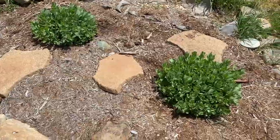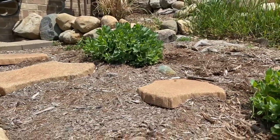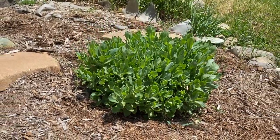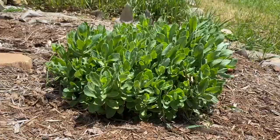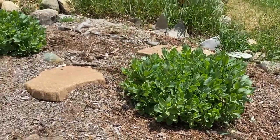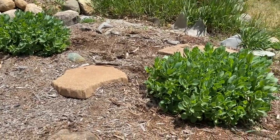Two week update DIYers on the sedum plant and they're doing well. That one's about eight inches tall. This one is really extending outward and growing in a very healthy manner. These are very late bloomers — we will not see bloom flowers on these sedum plants until basically the fall.